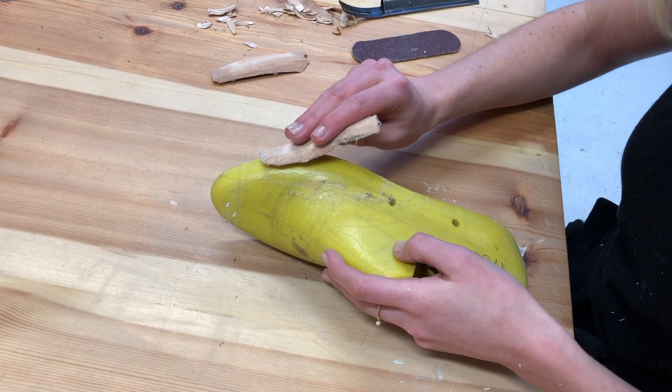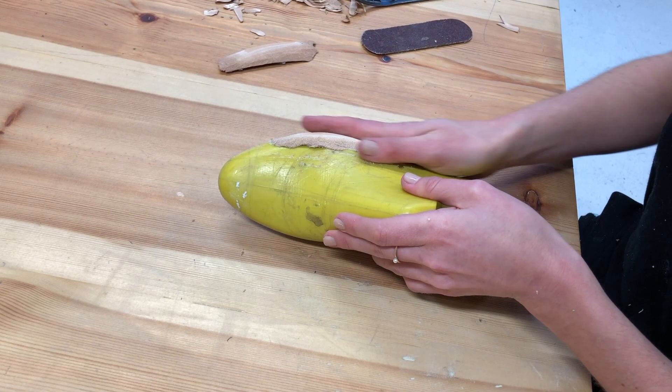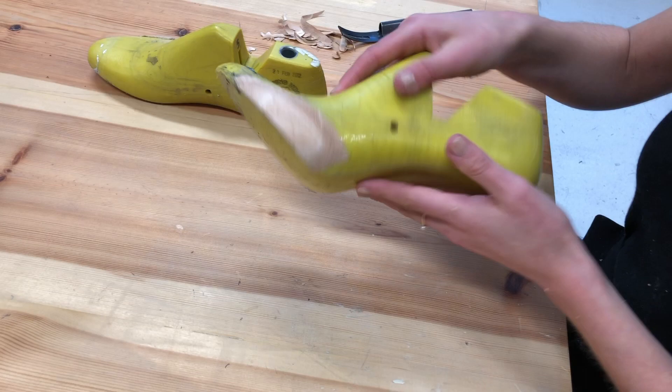Here I have an example of a high heel last where we've built it up on both sides, and you can see from underneath just how much width it has really added on there.